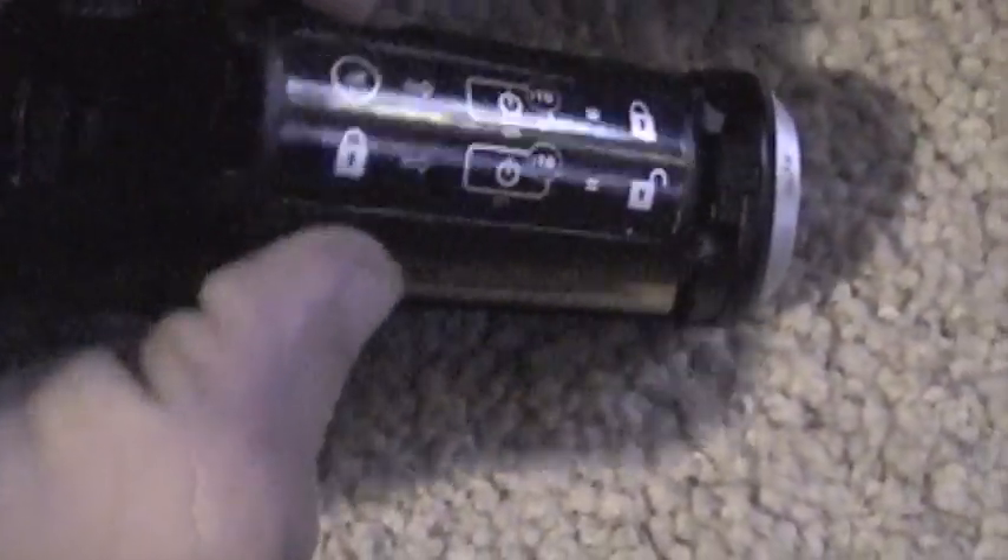Down here is the battery compartment. It just takes two regular AA batteries — you can do rechargeable ones if you want. I'm actually thinking about upgrading to rechargeable ones because it would be more convenient and I don't have to keep buying them all the time.